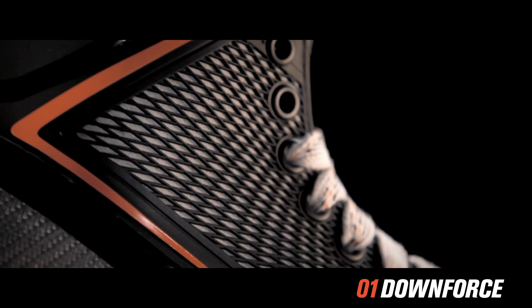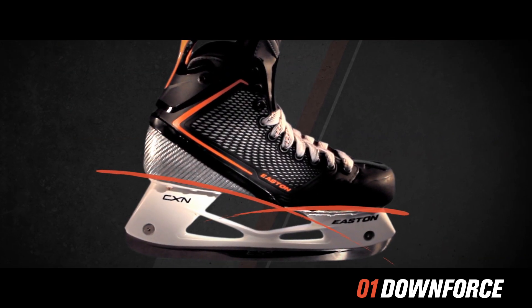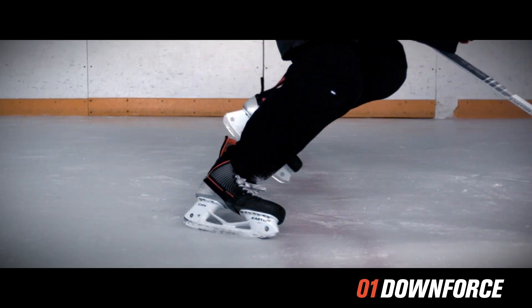It has a different lacing pattern that really allows you to get to the front part of the skate. We actually put you into the sweet spot and create pressure or downforce into the ice, propelling you forward.